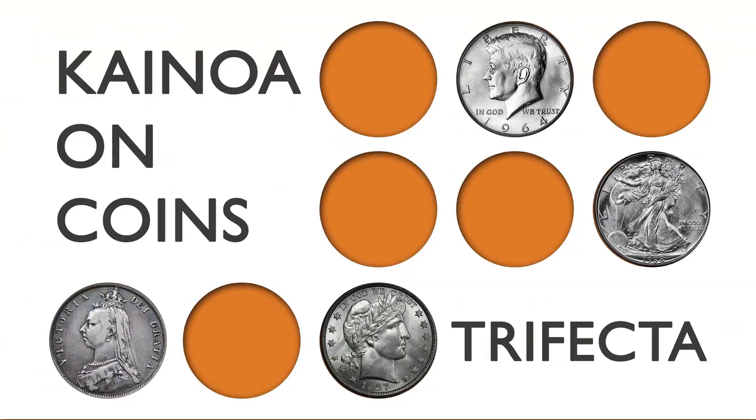Hey folks, we're back. This is just another part in our continuing series, Kainoa on Coins, where I share some of my favorite material — stuff I don't necessarily want to give up, but that people always ask me about and want to see on video. Hopefully you'll be able to take at least some of my ideas and incorporate them into work you already do, or find a brand new routine that you'll find extremely useful.